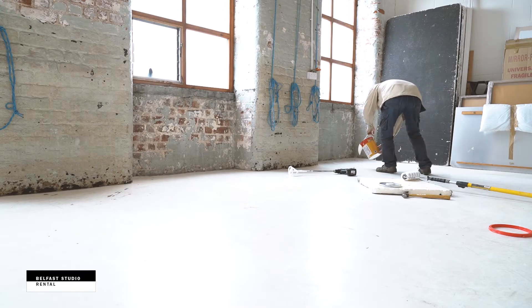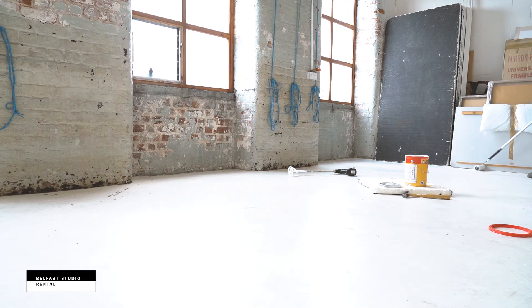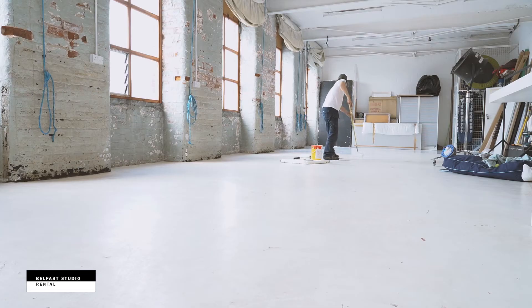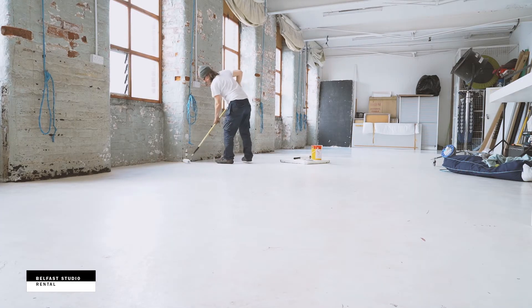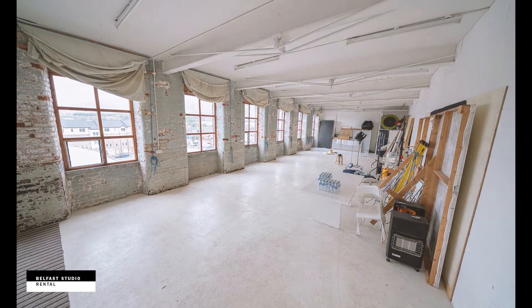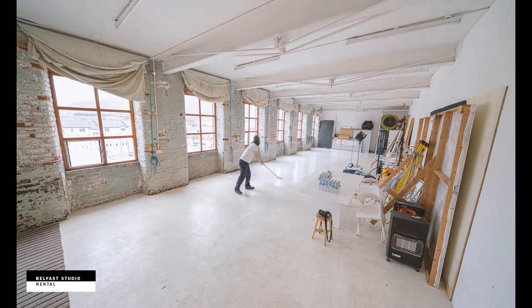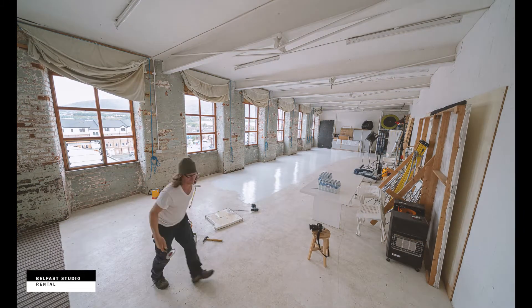A really good mix. Then you pour it out and spread it all around. The studio is 1,300 square feet, so it took three of the cans — three sets — to paint it all. I probably could have painted it a little bit more; probably another can wouldn't have hurt, just a little bit thicker.